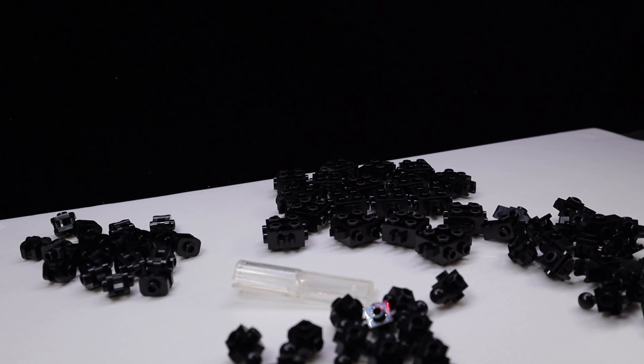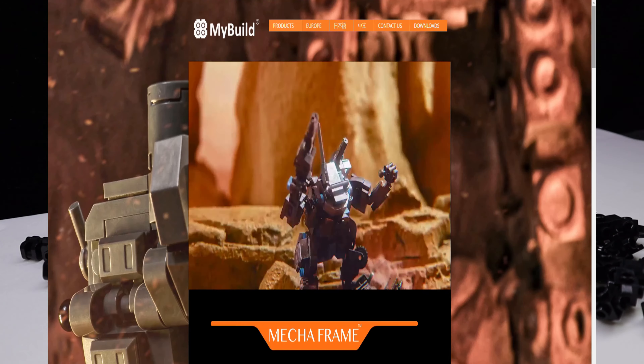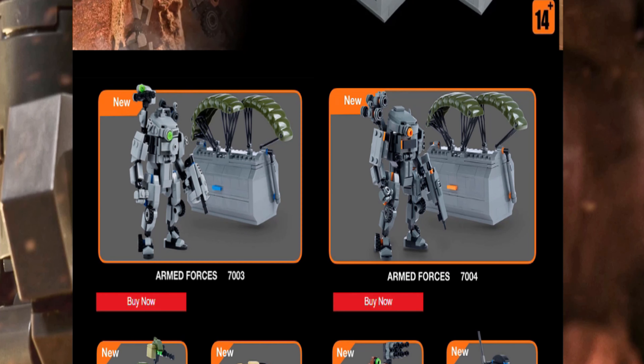Last month, I bought these super interesting bootleg but compatible LEGO parts. They're from a Taiwanese company called MyBuild. The pieces are mainly made for building mechs, and the use of mixel joints, LEGO studs, and clips means you're open to a lot of customization.